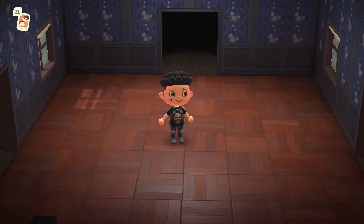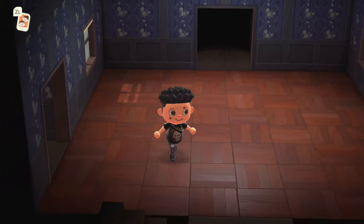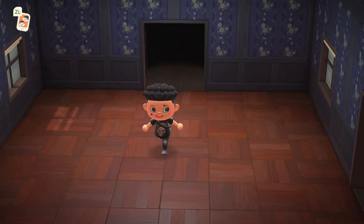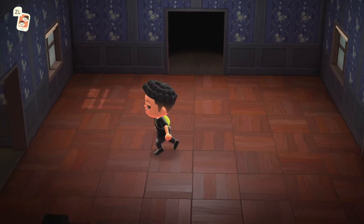Hello everyone, what's going on? Pi here back with another video. In today's video I'm in my living room and we are making a nice cozy relaxing almost high-end living room.